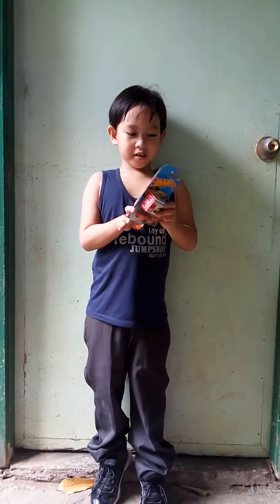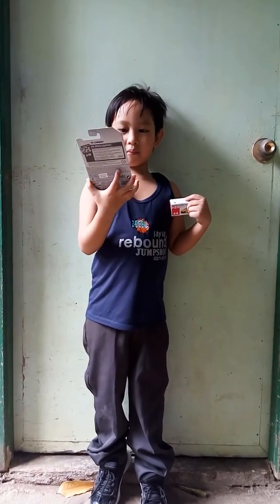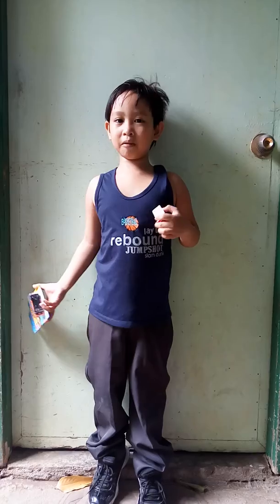Hi guys! Welcome back to my YouTube channel. My name is Radia and I have a new toy car. This is my good model one. My model one is for me.